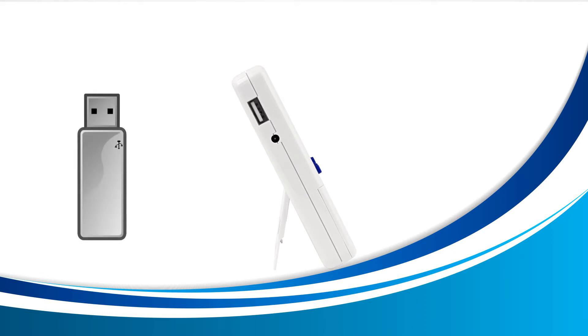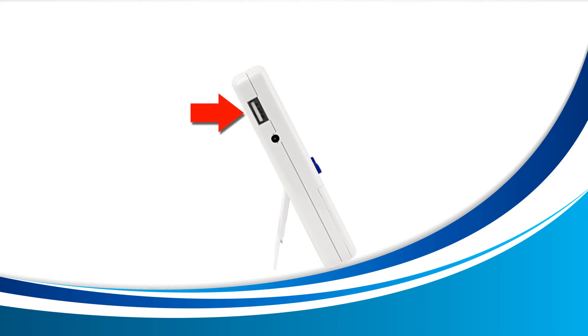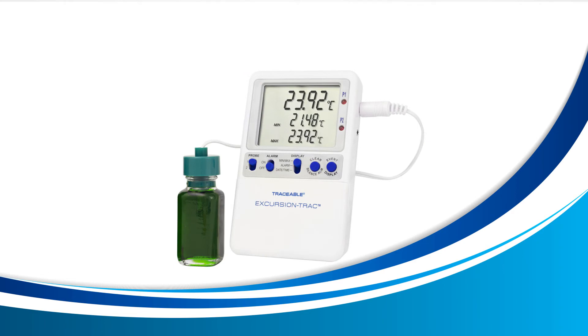Next, grab a USB drive. Any size will do, as the files inside your device are very small. This is where your USB drive will be inserted. When inserting your USB drive, never force it in, as it should slide in easily.